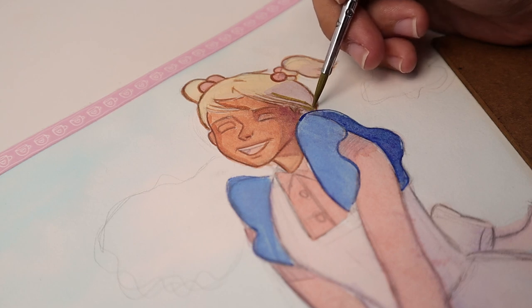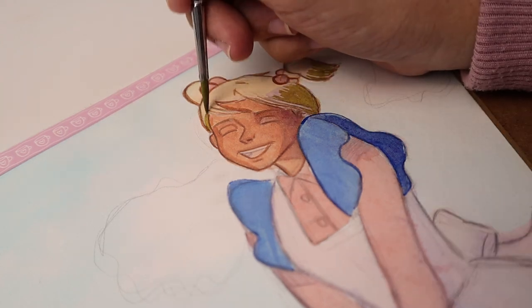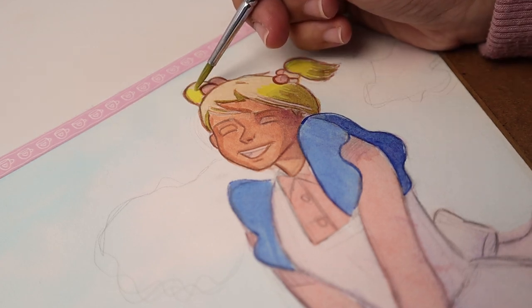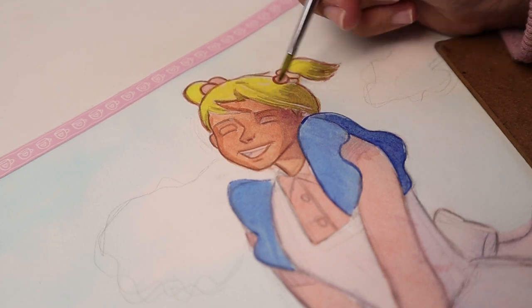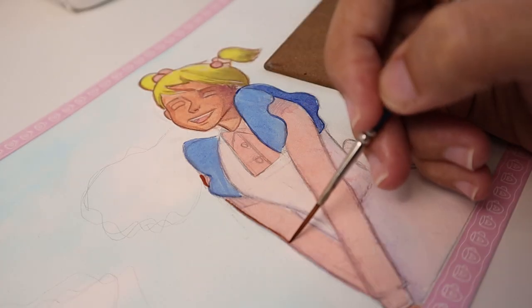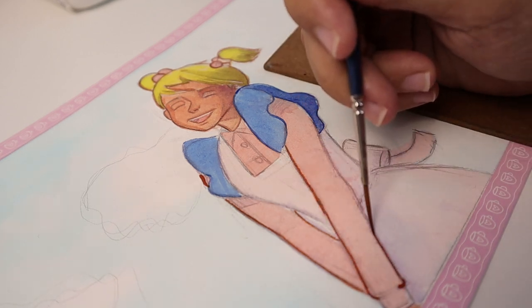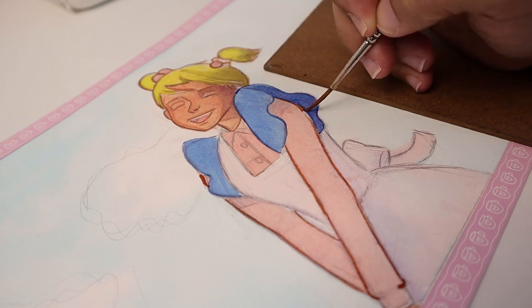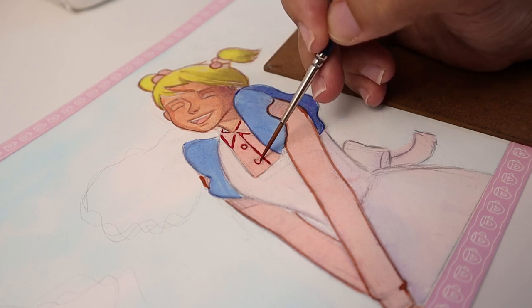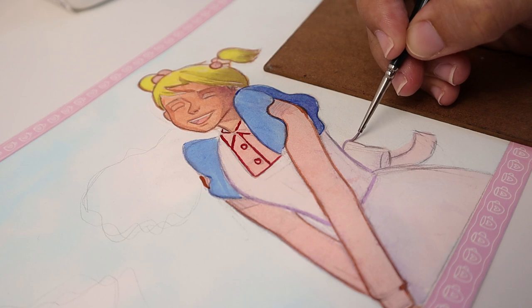Same with the hair — we start from the shadow area then move to the highlighted area. I remember there was a time when I loved to watch speed paintings to learn, but a lot of them were silent videos. I wished the creator would share some explanation of their process. It took me quite a long time to understand how to paint with watercolor and gouache, which is why I try to keep informing you how I process my paintings.